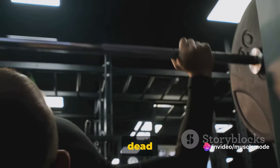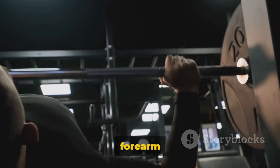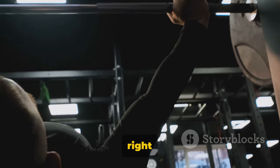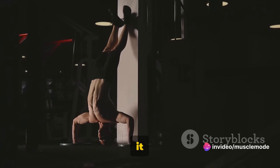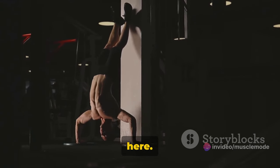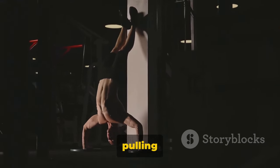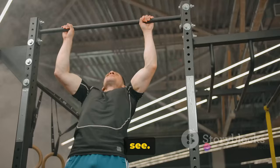Finally, we have the dead hang on bar. This exercise, seemingly simple, is an absolute powerhouse when it comes to forearm development. The dead hang is all about grip strength. You just hang from a bar — but it's the 'dead' in dead hang that's key. You're not swinging, you're not pulling up, you're just hanging. Dead weight.